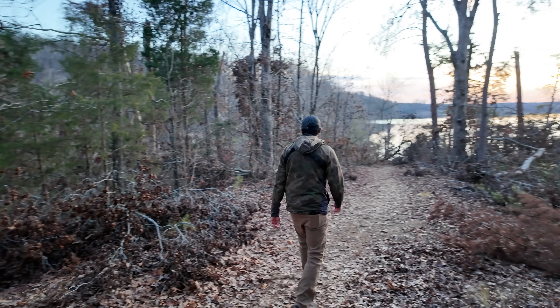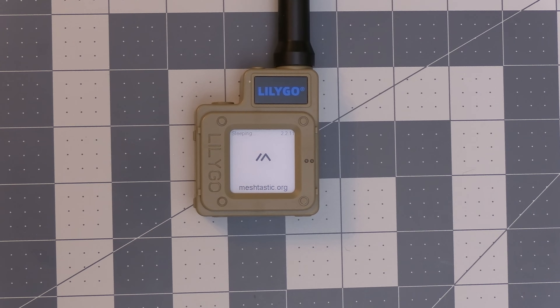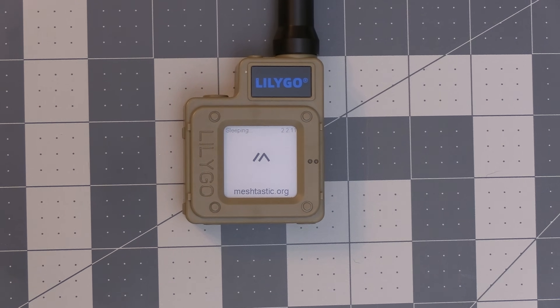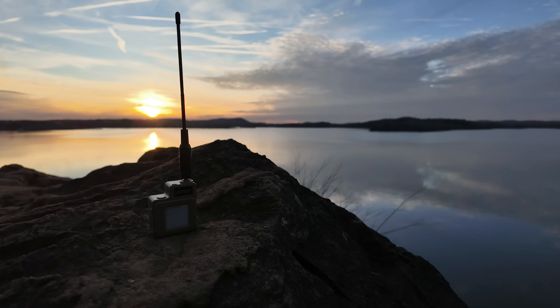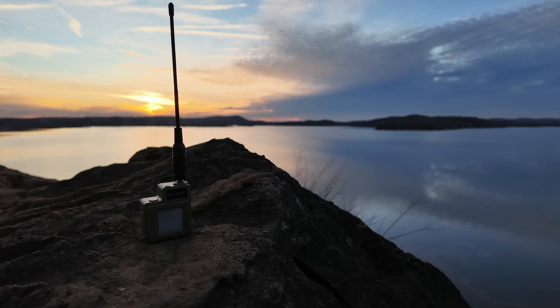What's up everyone and welcome back to the Comps channel. For today's video we'll be taking a look at what has become my favorite portable device for Meshtastic, and that's this LilyGo T-Echo. We'll go over my initial impressions of it, the specs, the general usage of the device with Meshtastic, and some pros and cons. So join me as we take a look at the T-Echo.